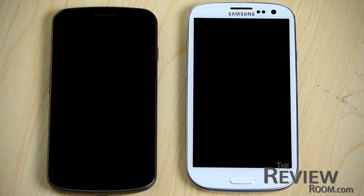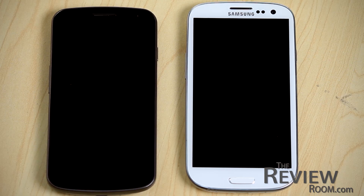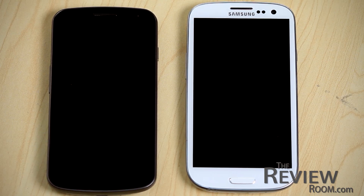Now that we've seen the release of Jelly Bean onto the Galaxy Nexus, we thought we'd have a look at the raw Jelly Bean Android experience on the Nexus compared to the TouchWiz skin on the Galaxy S3 — just have a look at some of the differences.